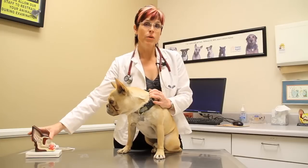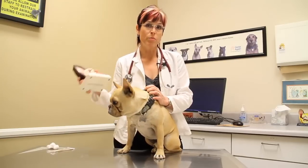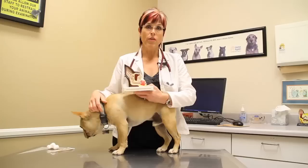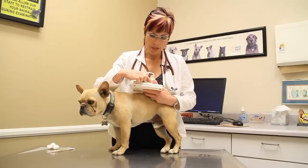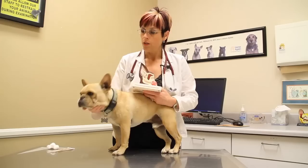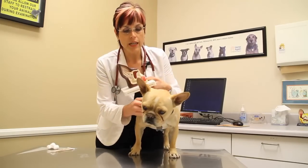First of all, I would advise that you talk to your veterinarian before you start cleaning your dog's ear with vinegar and water solution, because the ear canal comes down in here to the eardrum.